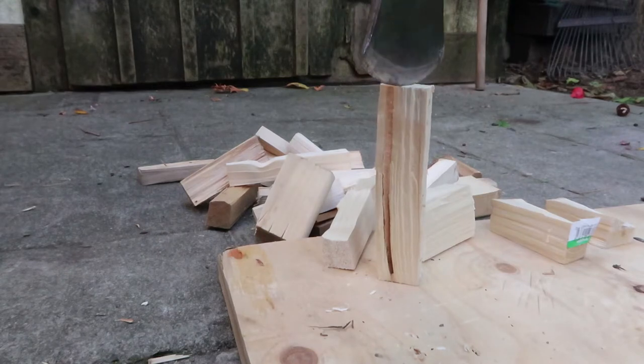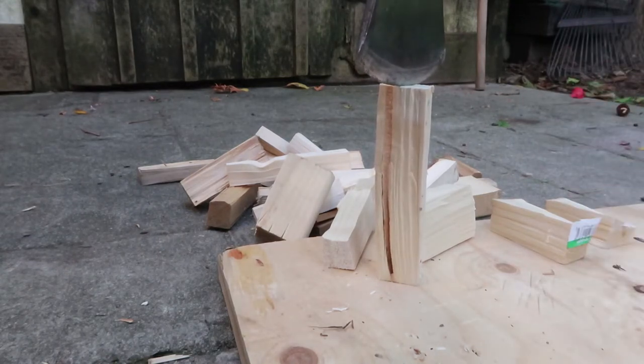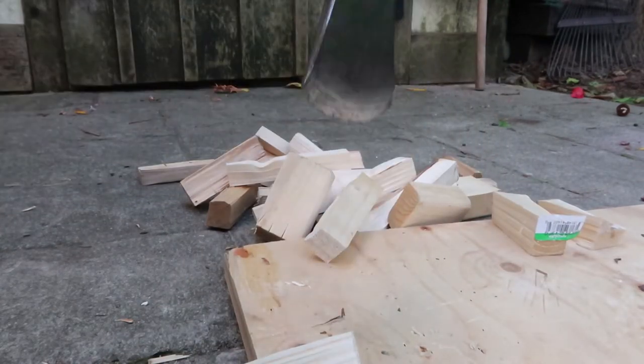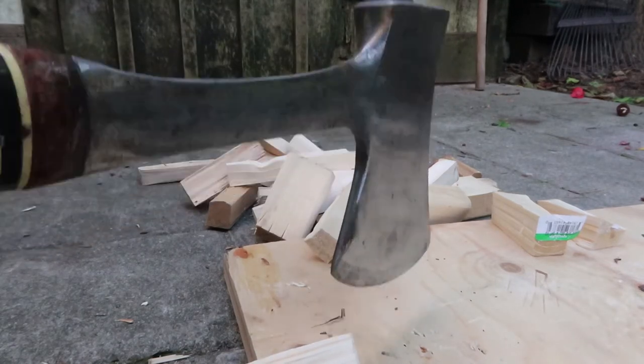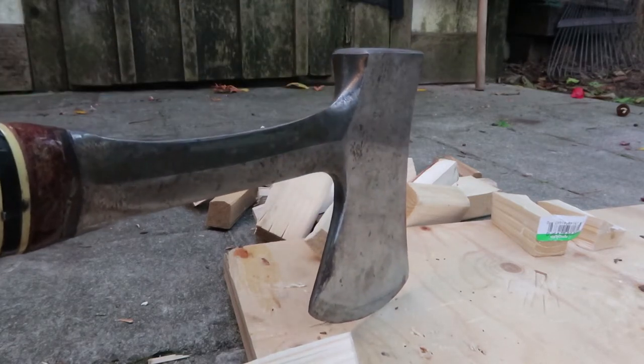The reason the hammer works so nicely is because you don't even have to swing the hatchet — it barely even moves, which gets rid of some of the risk. Because when you're using a hatchet you have to make sure it doesn't swing and hit you in the leg, so your follow-through has to end in wood. You have to be really careful when doing this.